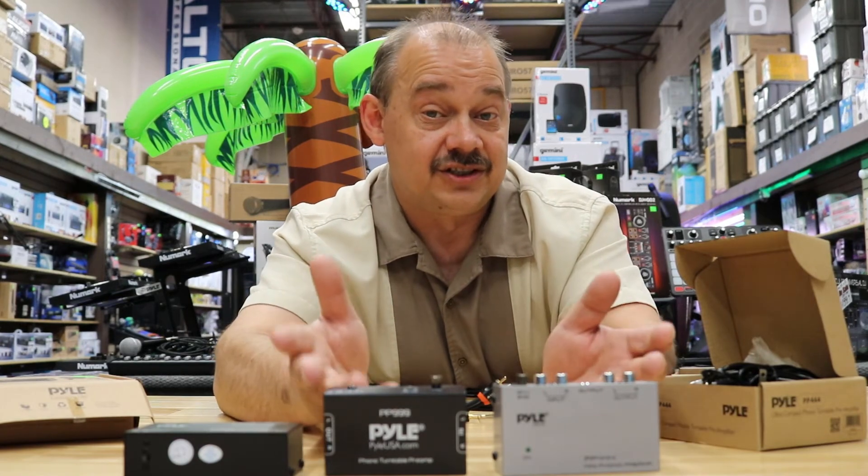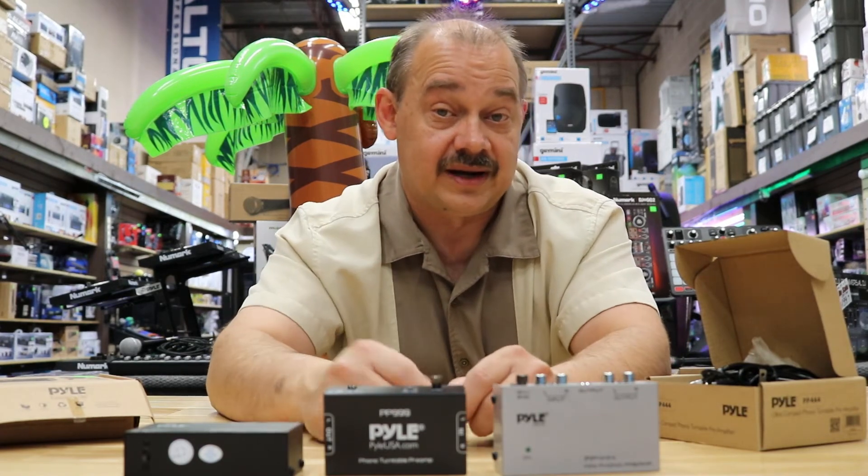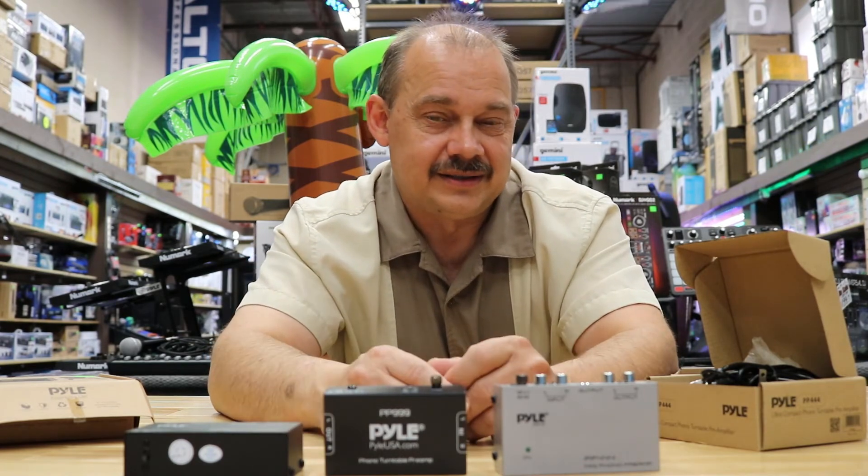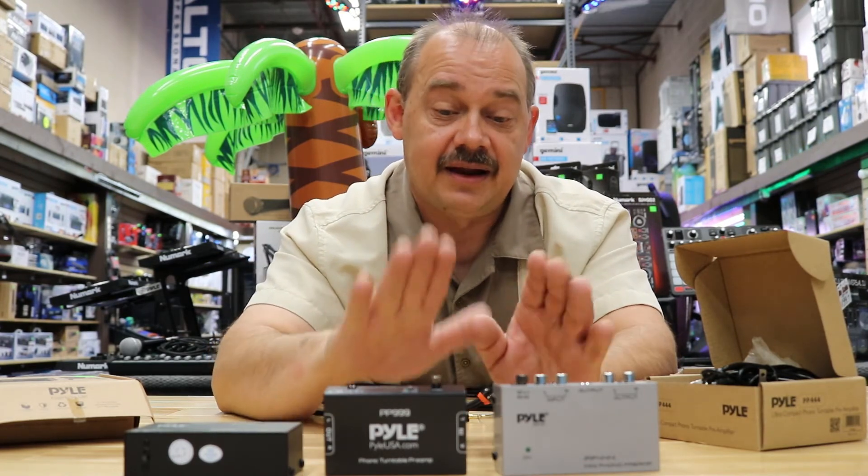You got something for free and you're really just trying to have some fun and enjoy the records. If you're playing new stuff, you're probably going to buy a new turntable anyway.